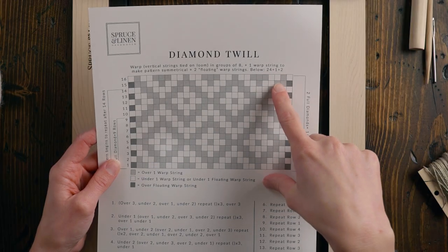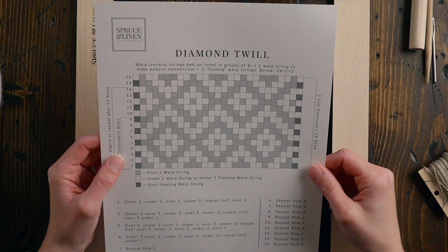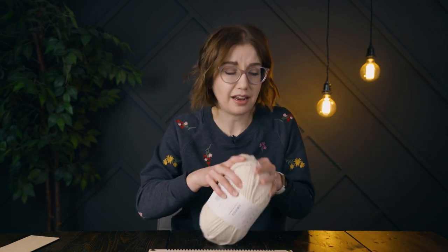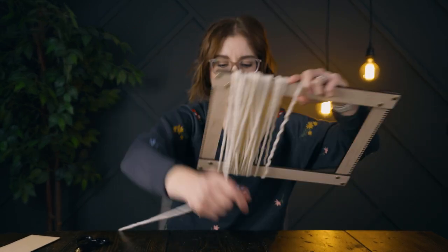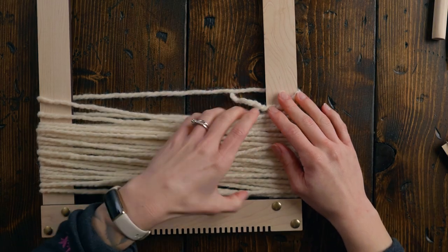I need 27 warp strings on my loom, so that means we're going to need 13 groupings of our fringe. I usually do three strands per grouping, but I'm thinking I might try two — I wonder what that would look like. That means I'm going to need 26 strands total, and I'm hoping this will create a thick enough fringe, but we'll give it a try.